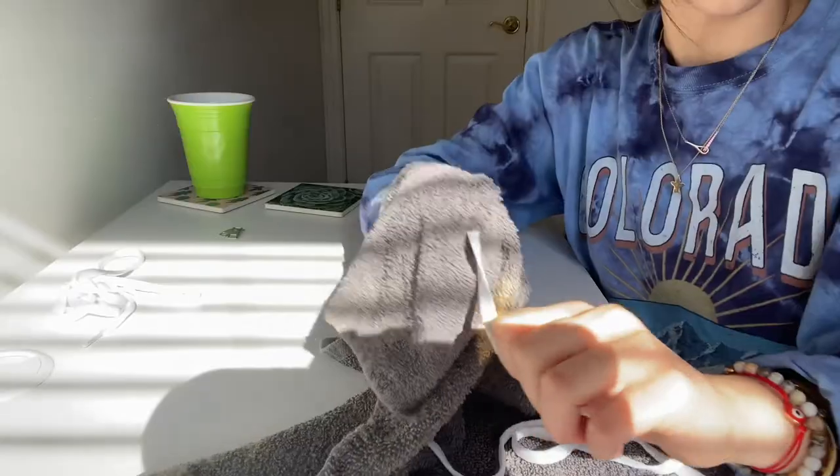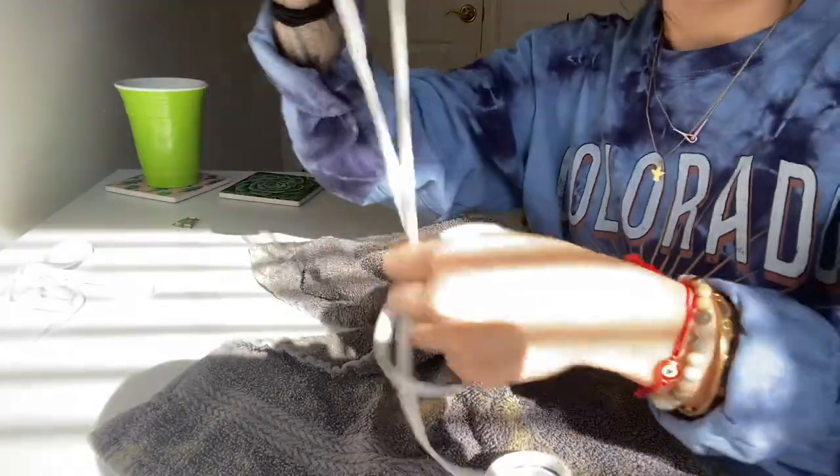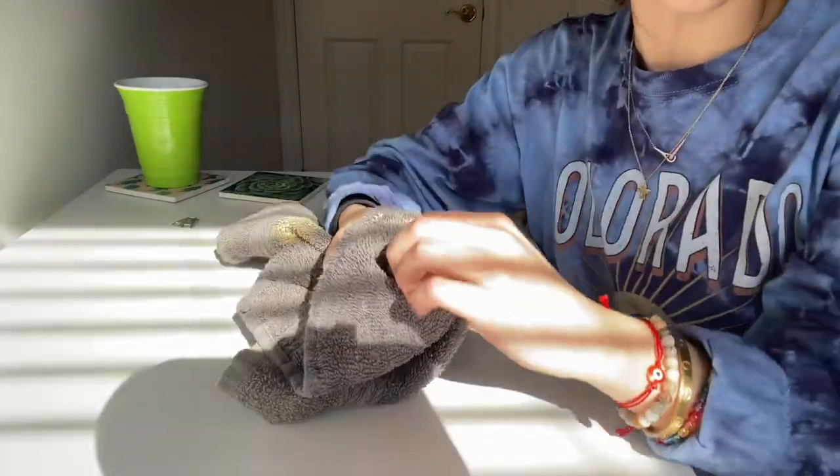Now we're going to dry them off — you don't want to leave them soaking wet from the sink. What I do is take the towel and squeeze the shoelace in there, then just pull it through. Be careful when you get to the second aglet — shout out to Phineas and Ferb for knowing that word! Once you get to the other aglet, be careful when you're pulling so you don't rip it off. I'm going to do mine twice just to make sure.